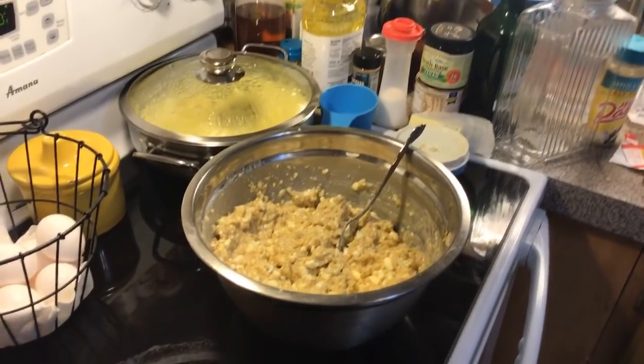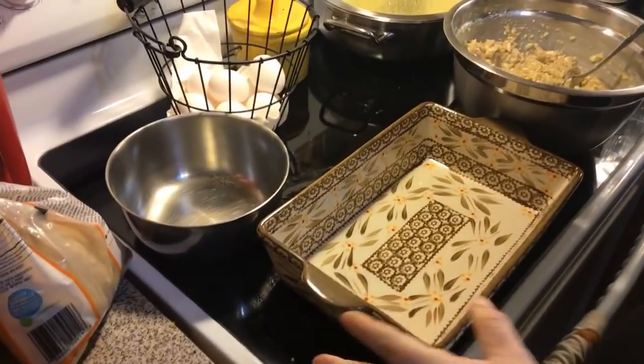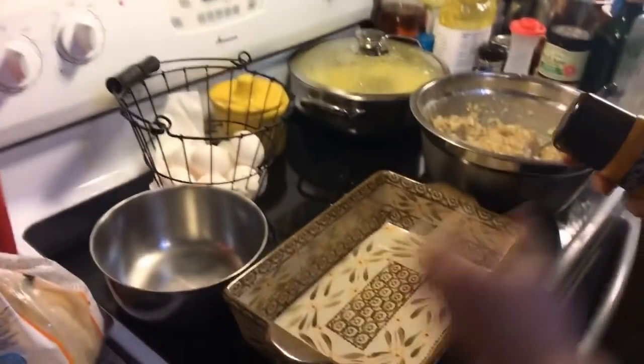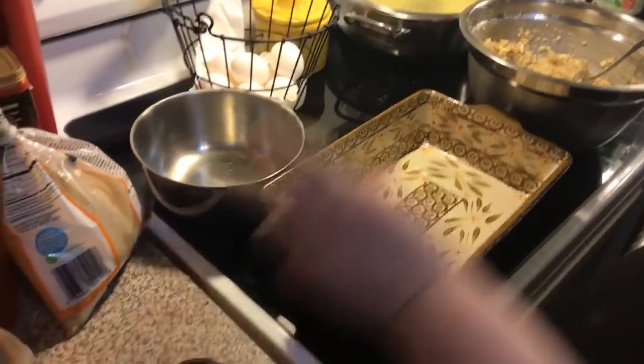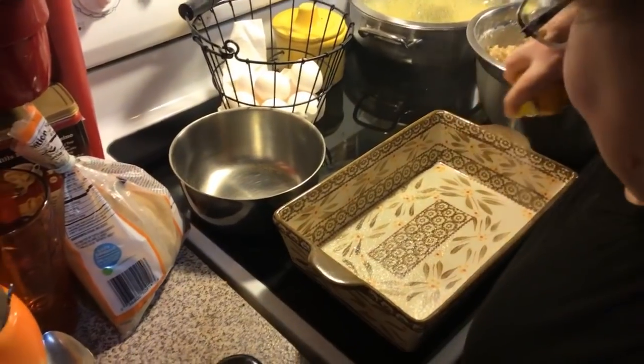Someone wants to know where I got the chopper - it's Tupperware Power Chef, and I sell it. Down in the link after the video attaches to the channel after the live, you can find the link to my Tupperware website. Small casserole dish. We're going to spray it - she said to spray it real good so it won't stick.